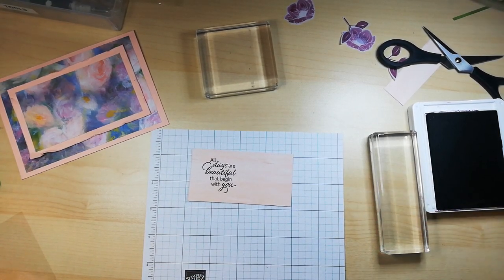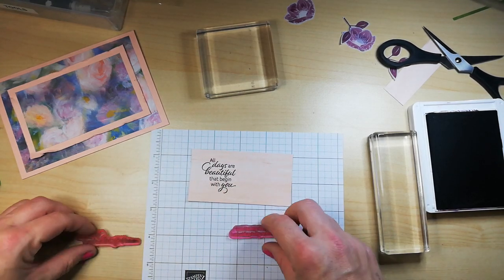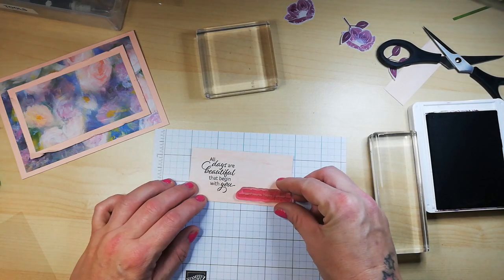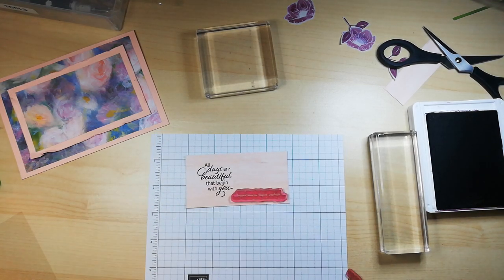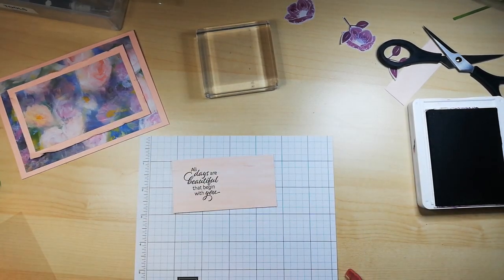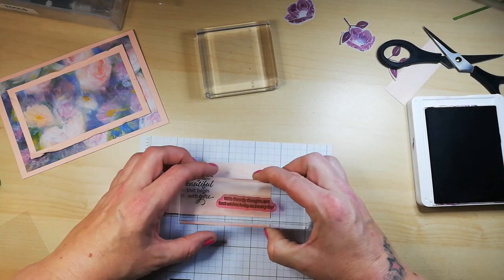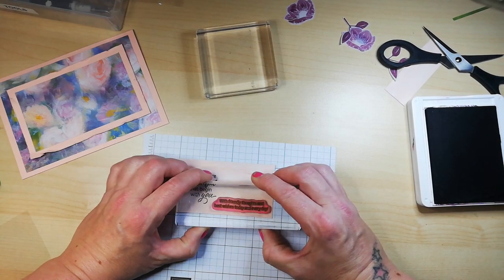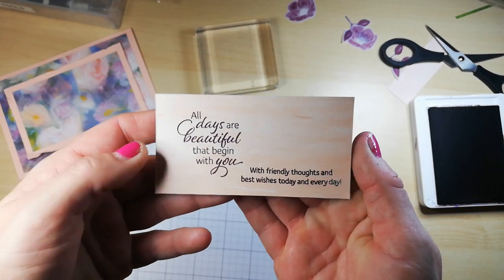The next sentiment I'm going to do is 'With friendly thoughts and best wishes today and every day.' Now this doesn't necessarily need to be for a birthday — it could be just a motivational or thinking-of-you type card. So I'm going to pop this one down here. I do like that — I'll give you a close-up in a second.